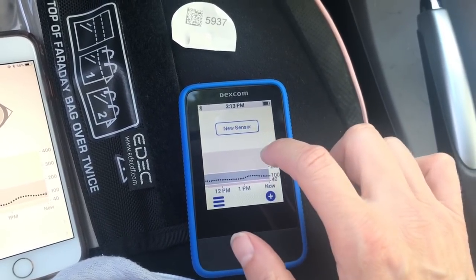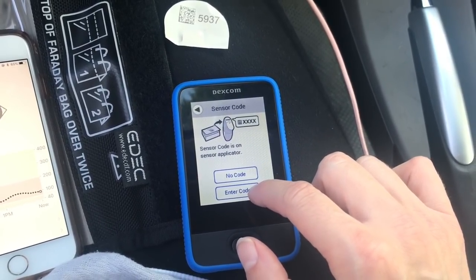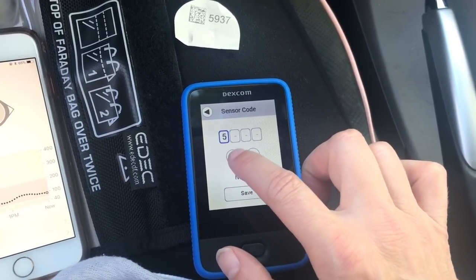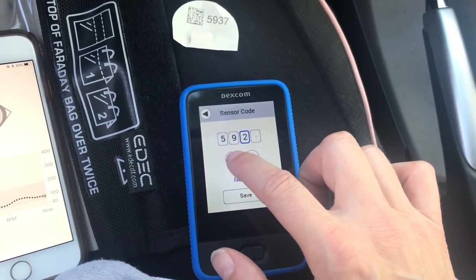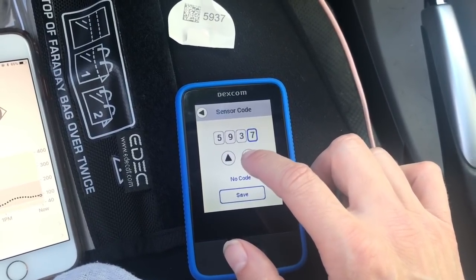We're going to do new sensor, and we're going to say enter code. I'm going to enter five — this was the one we had before — nine. Or the one that is actually in her arm right now, I should say. It's the code we used to start this originally.